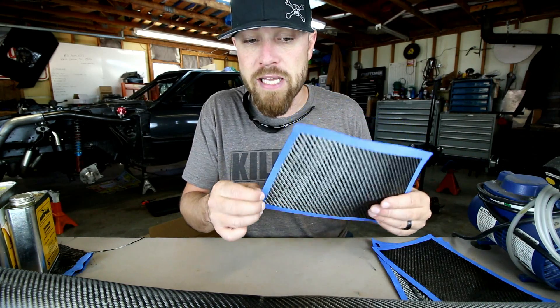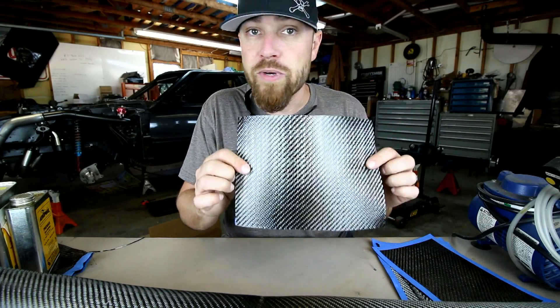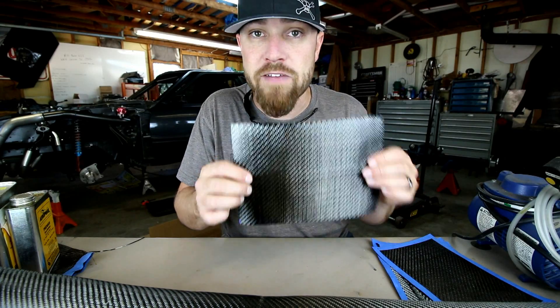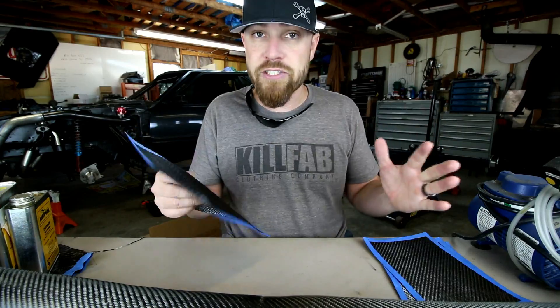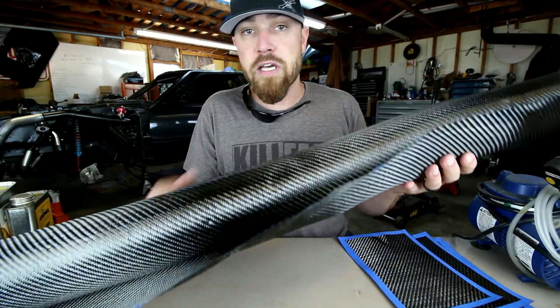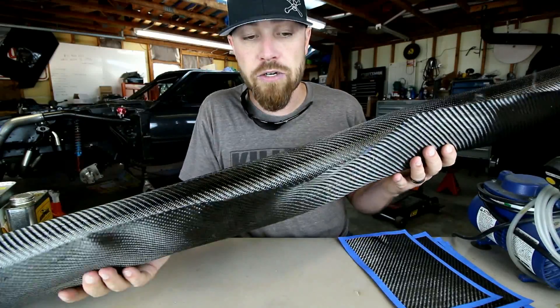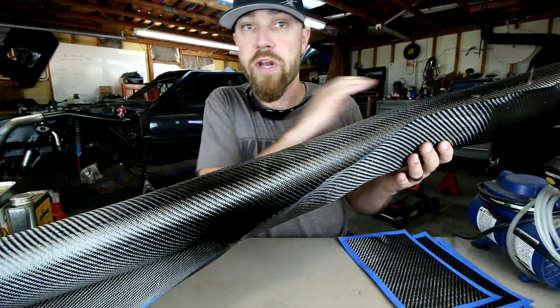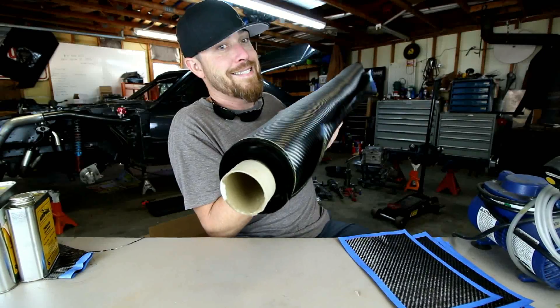The carbon fiber fabric — what I've got here is just a twill weave. It's got some blue tape on the edge just to keep it from fraying, but it's your standard twill weave. I think it's like a 5.7-ounce twill weave right here. You can get this in small sections, or in big rolls — the rolls usually come 50 inches wide, sold by the running yard.